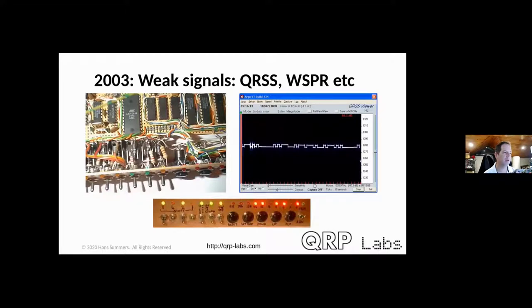In 2003 I got into the weak-signal niche — sending signals very slowly, then using a computer and sound-card analysis program like Argo to demodulate and display them. The very slow sending gives a very narrow bandwidth and therefore a very high signal-to-noise ratio, so 100 milliwatts is easily enough for worldwide transmission, though you're sending information very slowly.